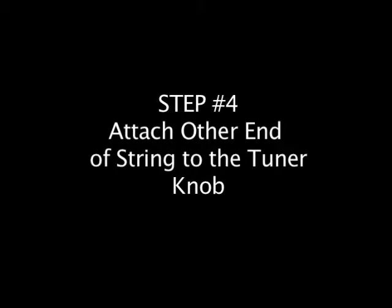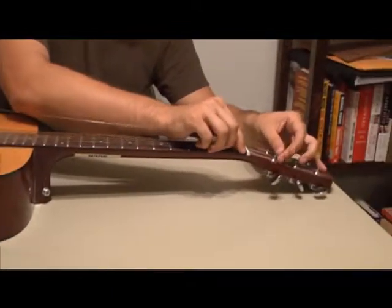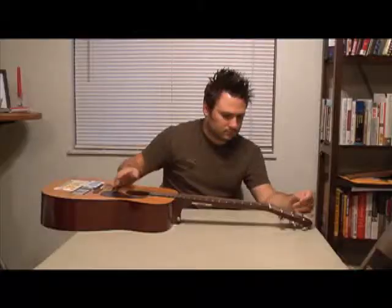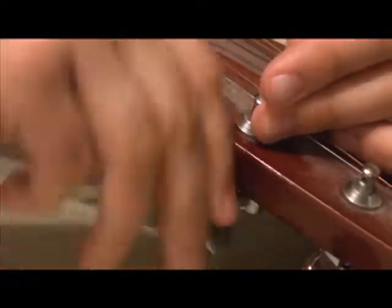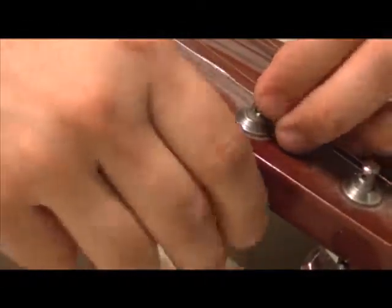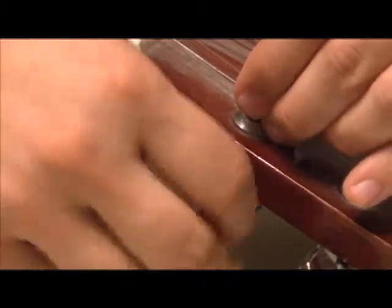The fourth step when restringing a guitar is to attach the other end of the string to the tuning knob, which is located on the headstock. With your fingers, crimp the end of the string so it forms a 90-degree angle, then point it to the side which has the tuner knob. Pull the string just enough so that there appears to be no visible slack on it. Insert the end of the string through the hole in the tuner knob, then gently twist the tuner knob in a counter-clockwise position.